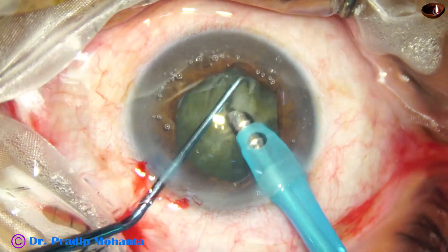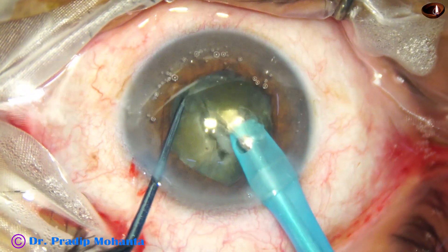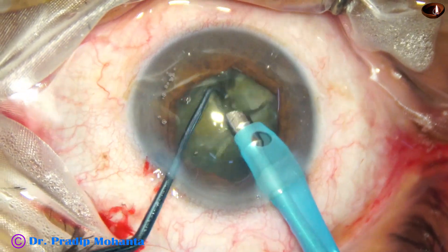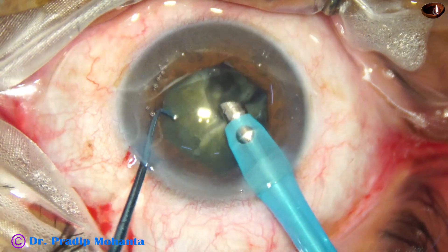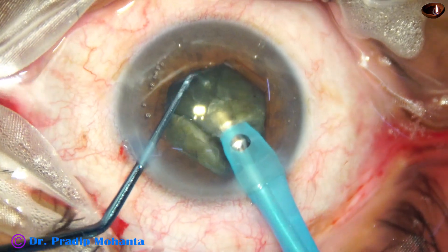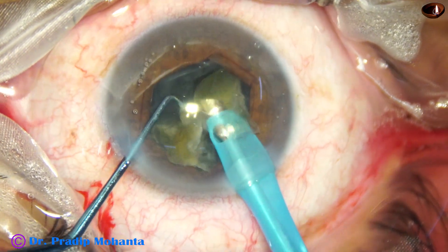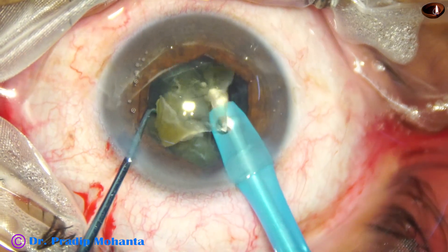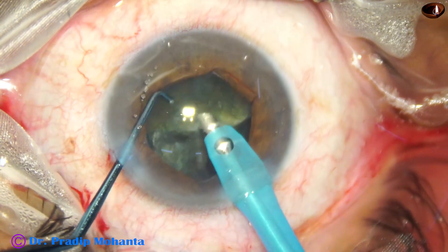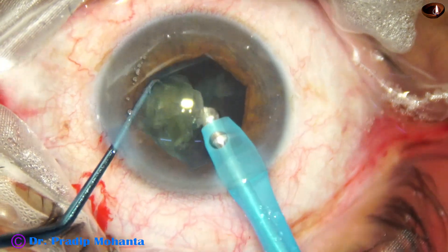We just have to go and pick up the pieces and emulsify. One piece has been emulsified, then we rotate and get the other piece and emulsify it. Ultrasonic energy being used is about 50 percent, flow rate is 45 ml per minute, vacuum is 450 mmHg. This small hemi-nucleus is divided into 2 and emulsified.